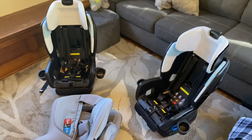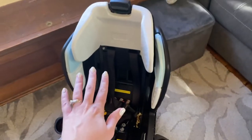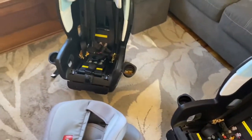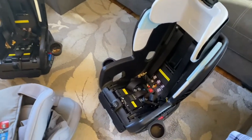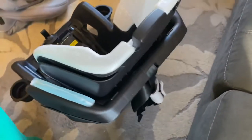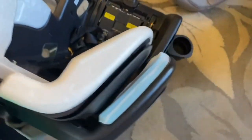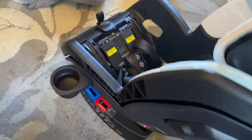Everything comes off and as you can see these definitely need to be washed. I'll also vacuum inside because both seats have a lot going on. Here's what it looks like with all the material removed.